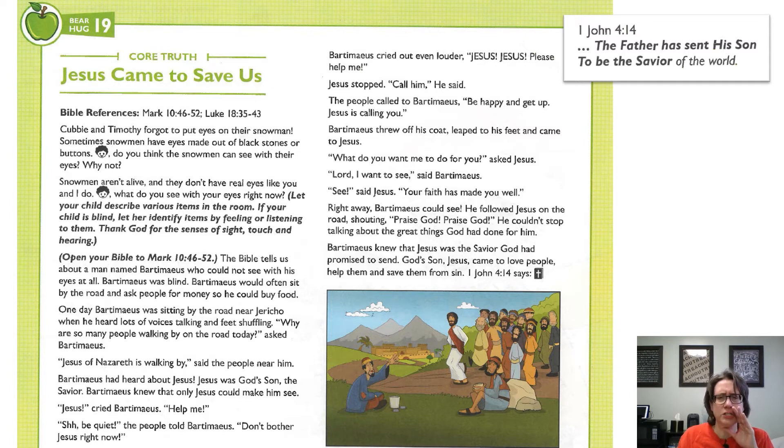Jesus! Jesus! Please help me. Jesus stopped. Call him, he said. The people called to Bartimaeus: Be happy and get up. Jesus is calling you. Bartimaeus threw off his coat, leapt to his feet, and came to Jesus. What do you want me to do for you? asked Jesus. Lord, I want to see, said Bartimaeus. See, said Jesus. Your faith has made you well.